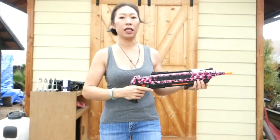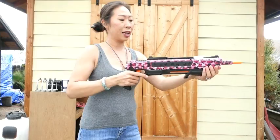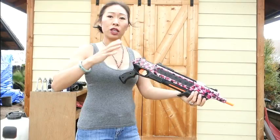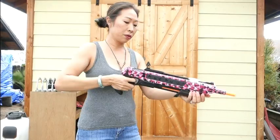I've heard some people say it might be a little bit hard to cock it. The standard way is to keep this hand steady and just pull it back. If that is hard for you, what I do is use both hands - I use this hand to push and this hand to pull at the same time. I get a little momentum going, pushing down and then pulling back up.